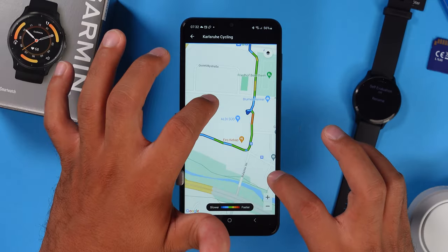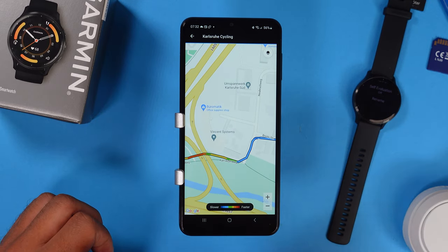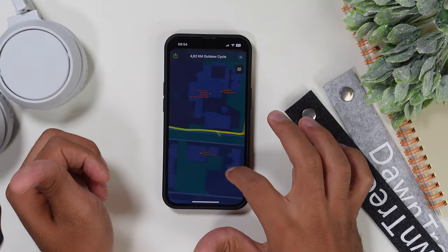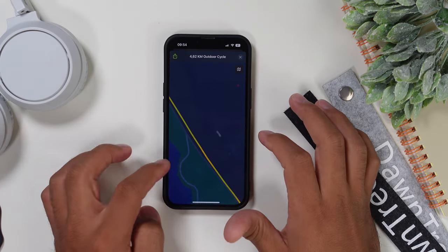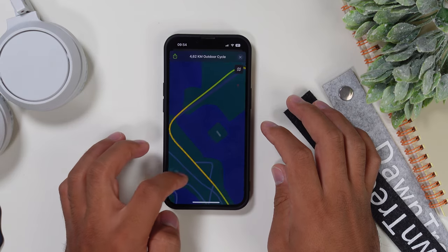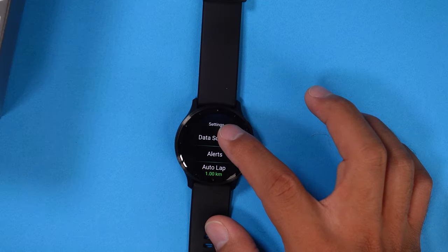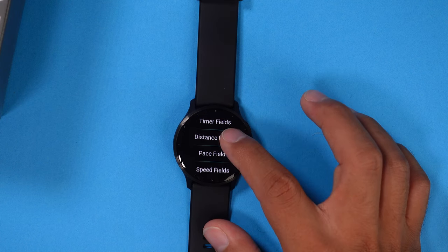As for the built-in GPS, both watches do great. The five satellite systems on the Venue 3 are very accurate most of the time, though I did find some small errors close to taller buildings in the city where the lines get a little wobbly. The GPS on the Apple Watch 9 pretty much stays consistent throughout the whole tracking session. The step counting and mileage on both watches are almost the same. You can also customize your workout display on the Garmin Venue 3 — there are four different metrics you can change, so you can switch from heart rate to pace, cadence, or many other workout metrics.